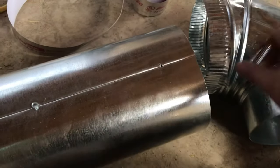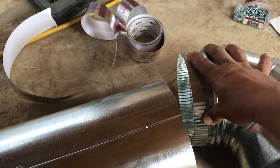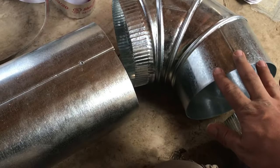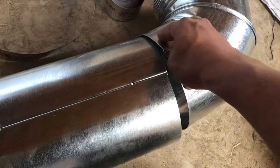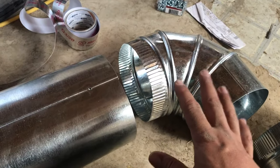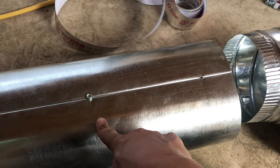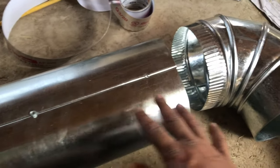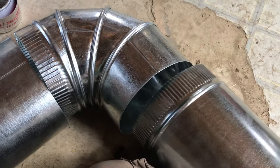The way this stuff goes together is you'll have one end that's crimped, which makes it smaller in diameter, and then you have the other end that's not crimped. If you need to splice pieces together and end up with two uncrimped ends, you have to get a crimping tool. Praise God I didn't have to do that because this five-foot stick was the exact right length to get into the area I need above the range. You fit it in, screw it in, and tape it.